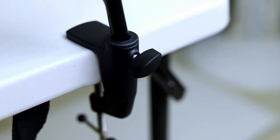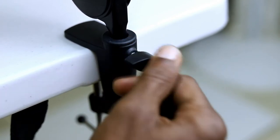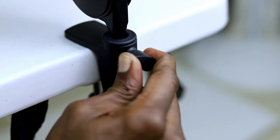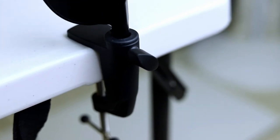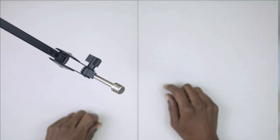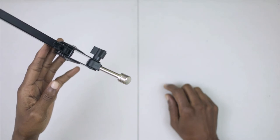Now take your mic arm and insert it into the hole in the clamp, then tighten the knob at the back of the clamp to make sure the mic arm is nice and snug. Tightening it will limit the mic arm's movement, keeping it secure. Now we have the mic arm all set up.